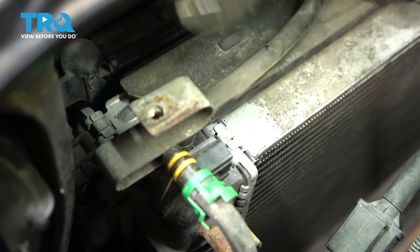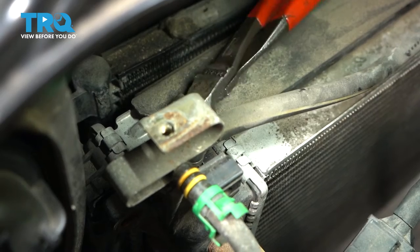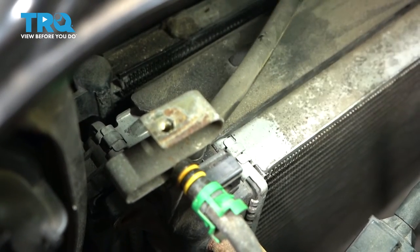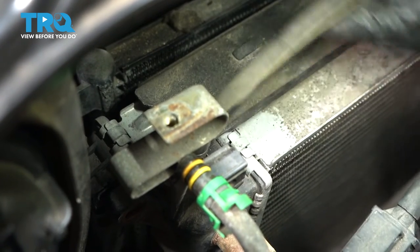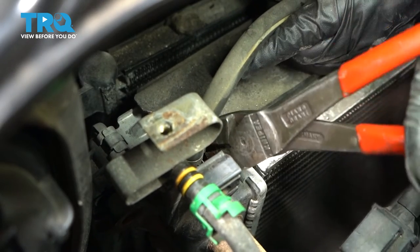Now we have to disconnect the overflow hose from the top of the radiator here to the expansion tank, and these are permanent clamps. So we're going to cut them off and replace them with a small clamp. We're going to get in there somehow and get them off.